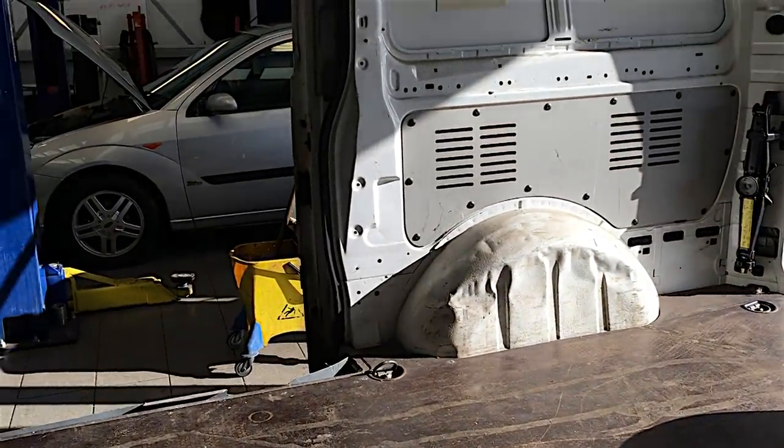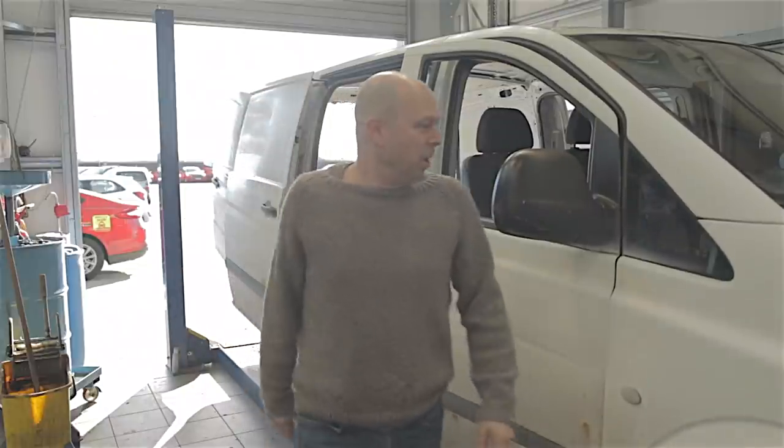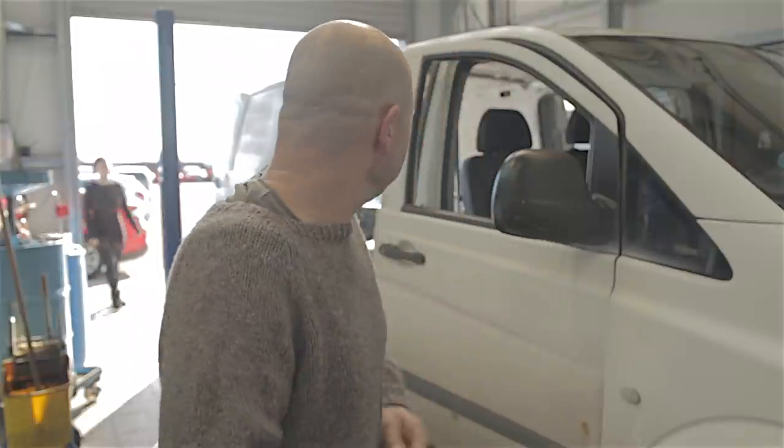It's time to go - it's had its day. 16 years with this van.